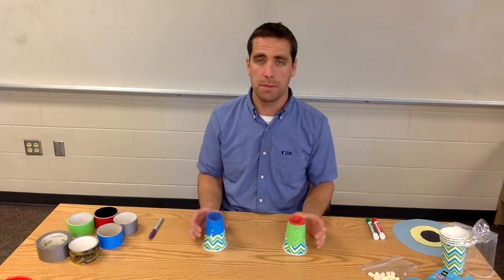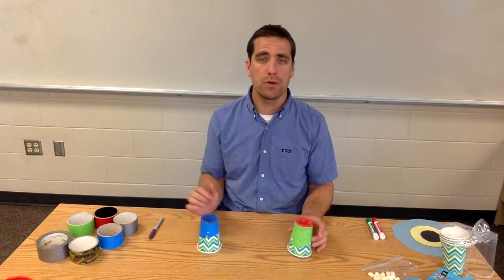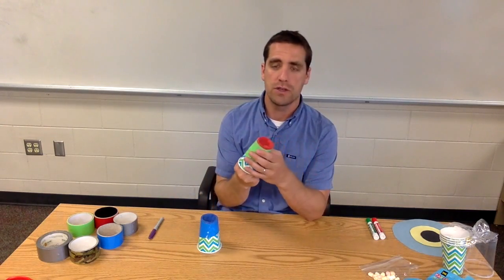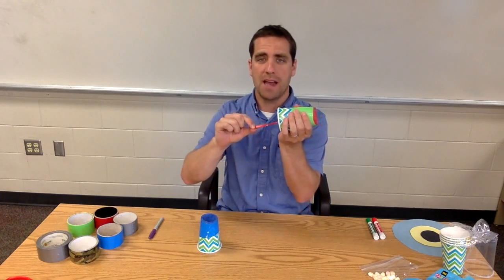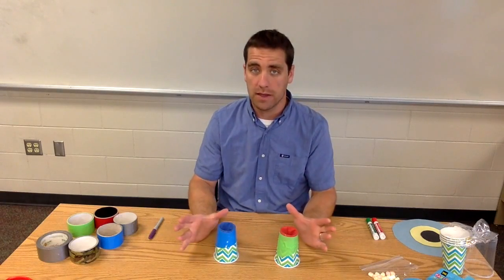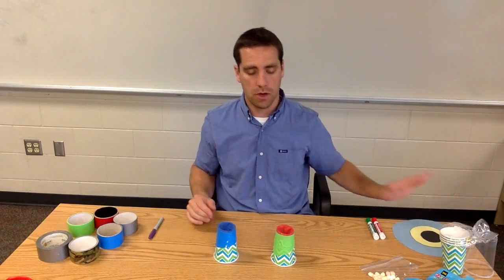This STEM activity challenge is called Marshmallow Shooter, or Mini Marshmallow Shooter because we use the mini marshmallows. Just a brief overview: we're going to have a cup, a balloon, and some duct tape. We can load a mini marshmallow into the top, pull this back, and when you shoot it, out it flies — very quickly. Students would be trying to hit a target, which we'll talk about a little bit later.